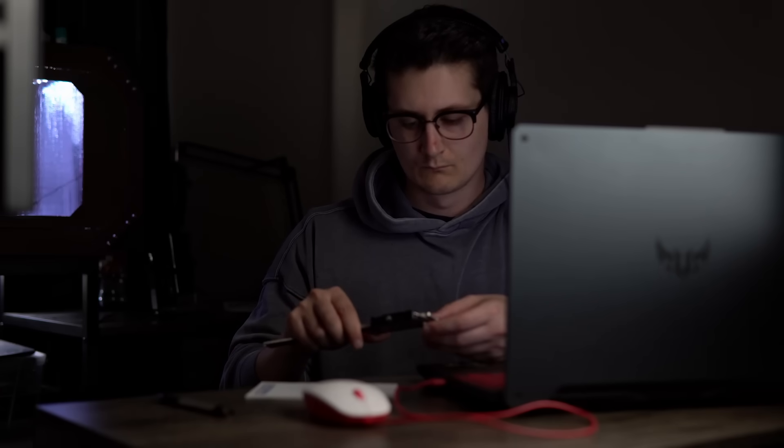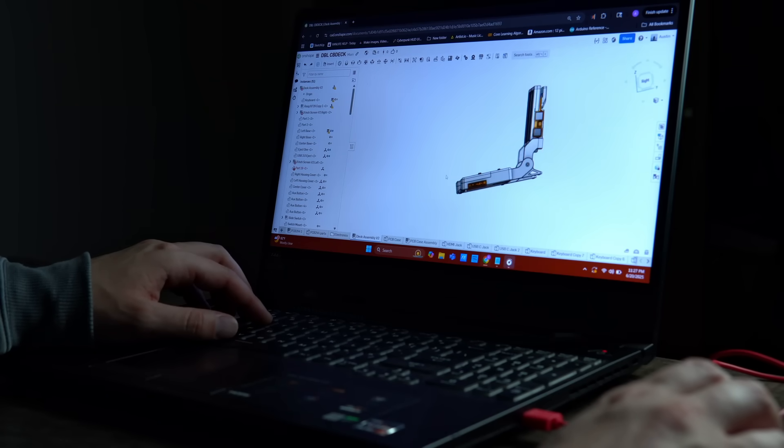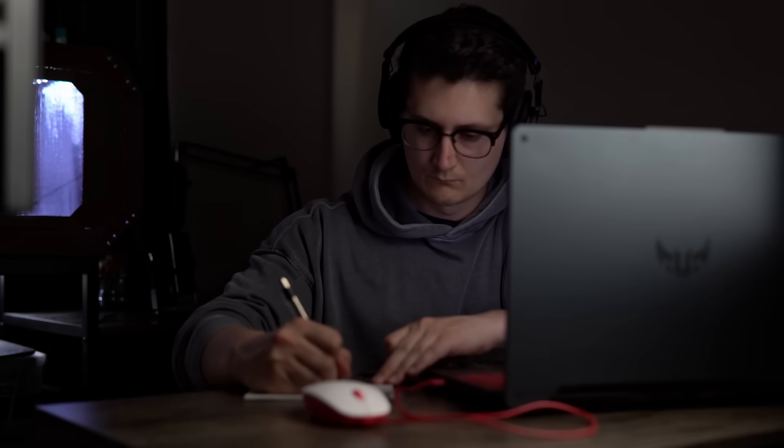The first step in any engineering project like this is to get started on the 3D modeling, and that includes laying out all the parts, seeing how they're going to fit together, and then designing all the 3D printed pieces that are going to make up this entire assembly. This step alone took weeks of fine-tuning and reiterating just to get to a point where everything not only looked good, but was also functional.